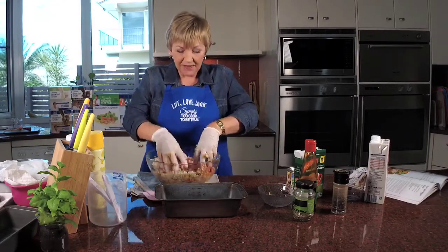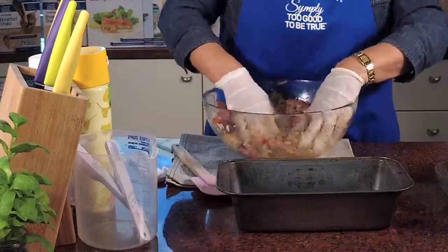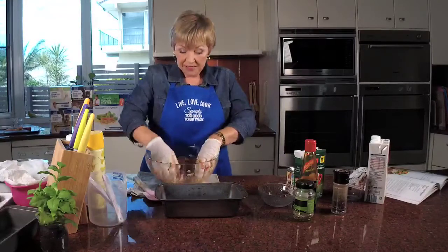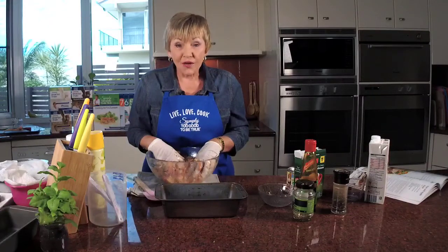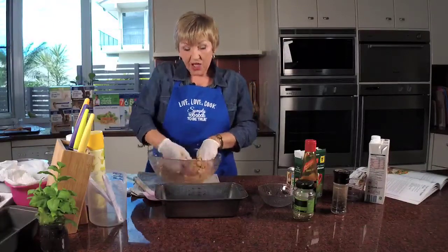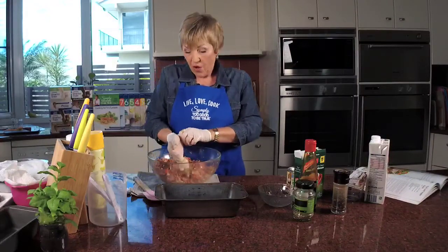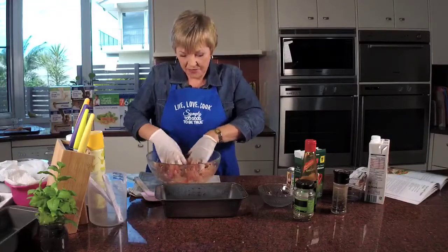Now the variations: the beef is 5.7 grams of fat per serve, the chicken is 6.5, and the pork is 3.5 grams of fat per serve. It's enough for six people so it's a generous amount. I have a question for you — when you have meatloaf or rissoles, do you serve it with gravy or do you serve it with tomato sauce or barbecue sauce? I'd be interested to know, so let me know in the comments.